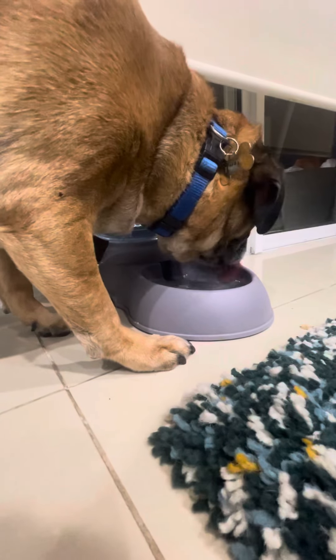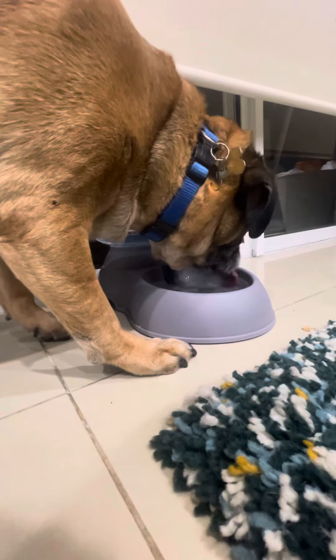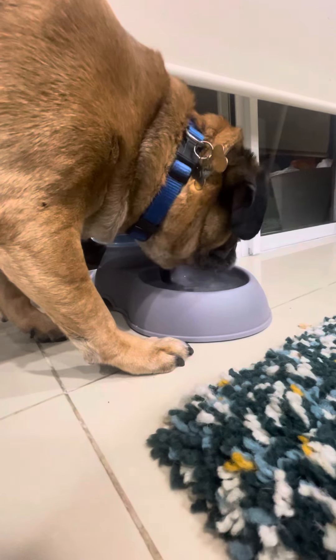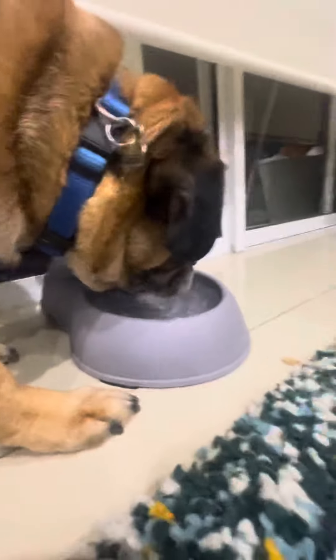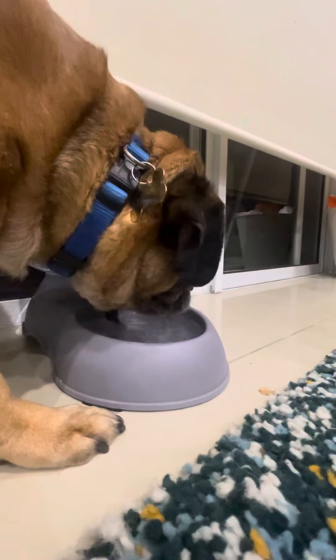Hey guys, welcome back to this video. Today we have a perfect water dispenser, which is currently being used by a dog. Make sure you like and subscribe and turn on post notifications — it really does help us out a lot and only takes a couple of seconds. All right, I'm going to hand it over to the dog over here.